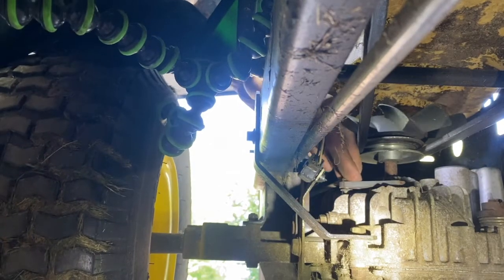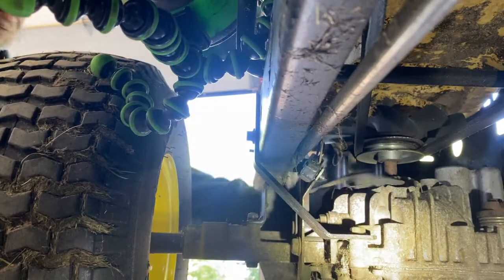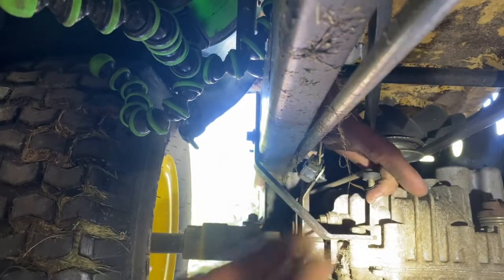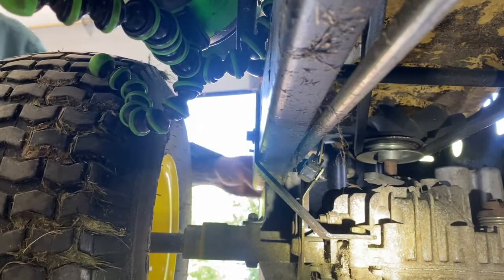Now you've got this reverse rod right here. This little clip is going to go flying when you take it off. Put it forward and it'll be easier to get at. Then pull up on it and take it out of the back.